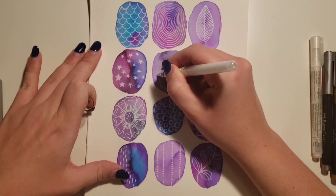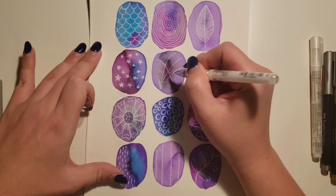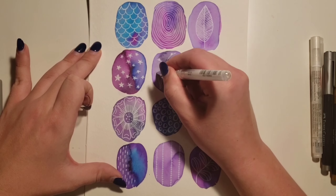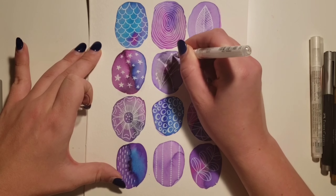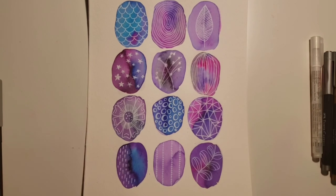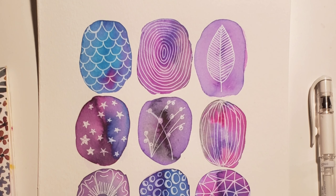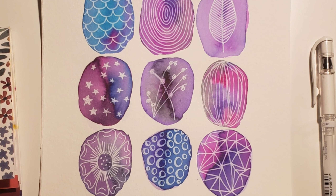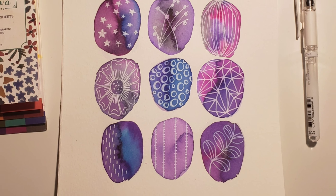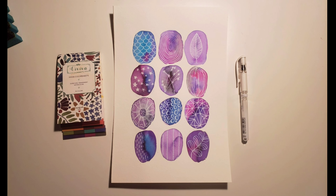I'm almost done — I only have one oval left, and since I have a lot of doodling going on, I'm going to draw one more object from nature: some long grass with just little balls on the end. It's not realistic, it's just kind of abstract art, going with the flow. I think that's the best thing to do when you're just trying to relax — not to do photorealism or have to be perfect, just have some fun with it. It's very simple and relaxing, so if you want a good way to have fun while you're stuck at home, I think this is a good project that anyone can do.